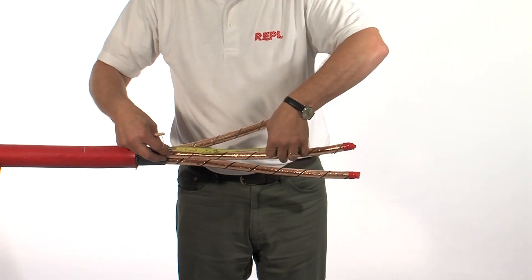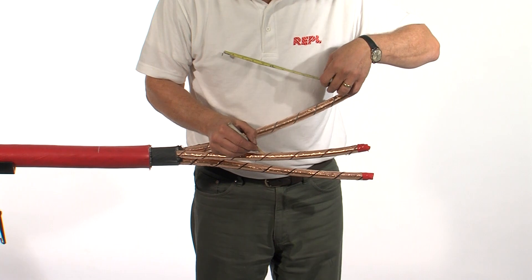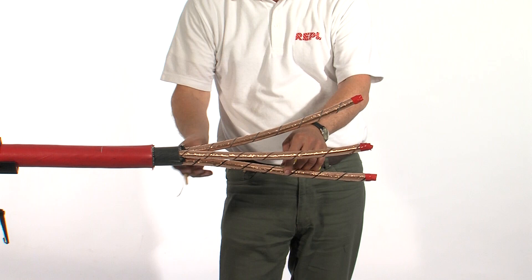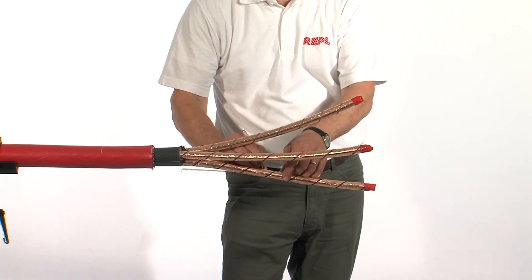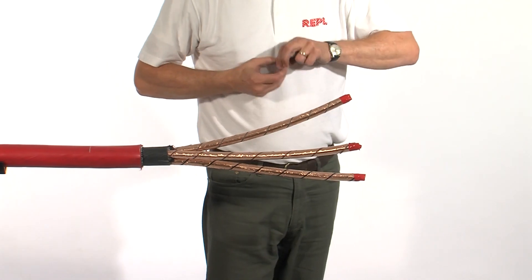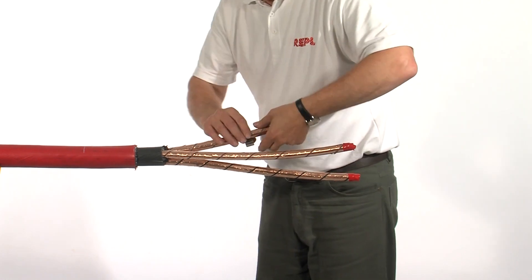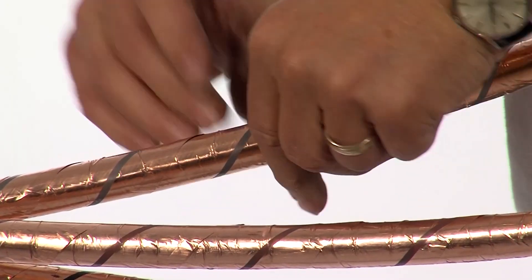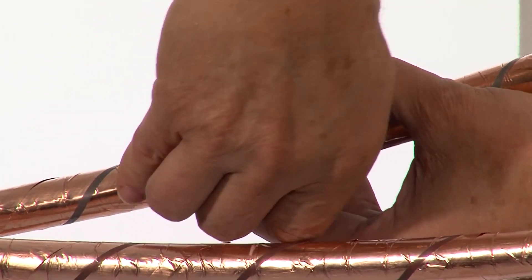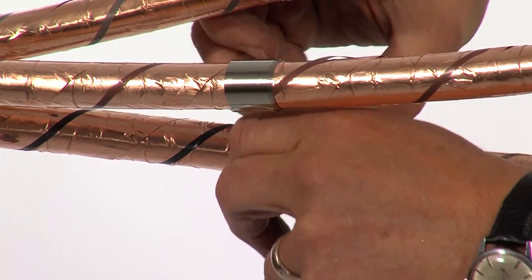Mark the screens where they need to be removed. Use a constant force spring or something similar over the mark previously made.